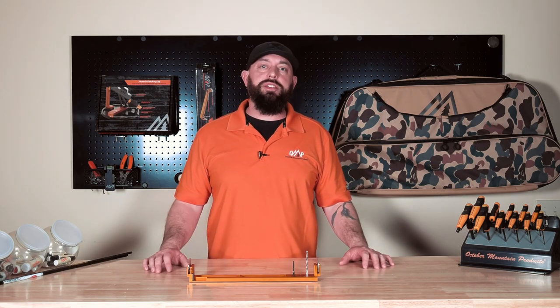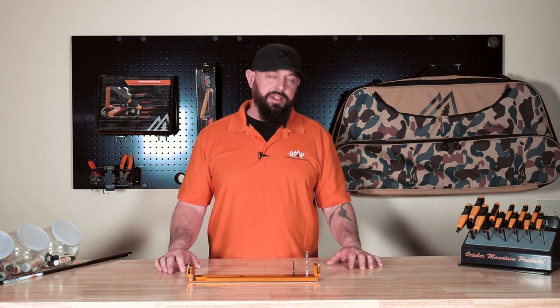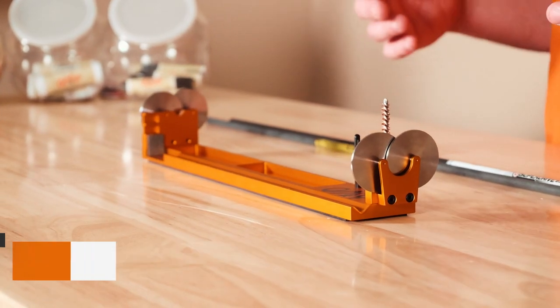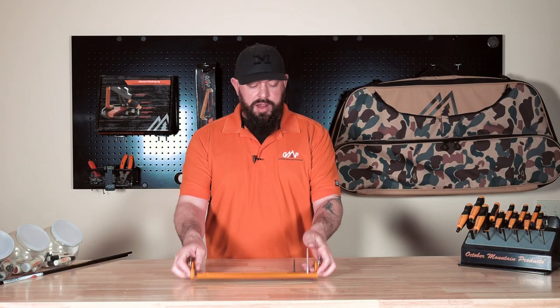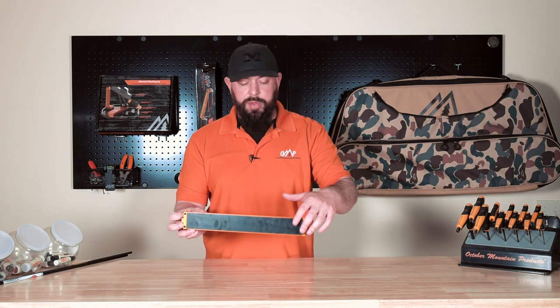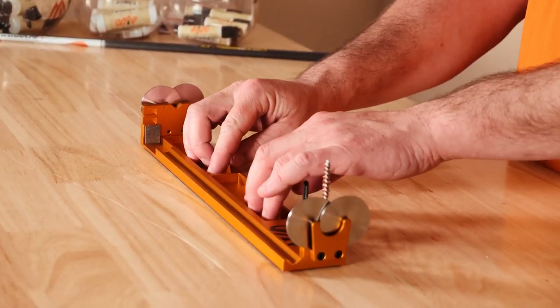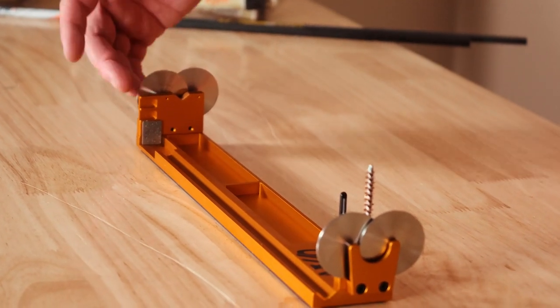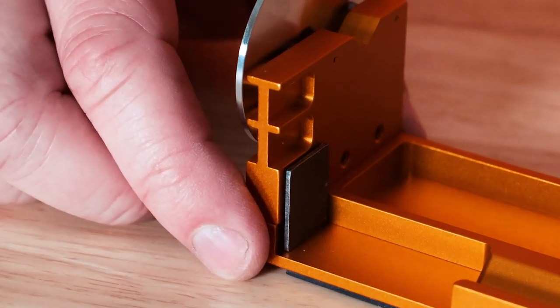Welcome to October Mountain Products Headquarters. This is the Flight Deck Aero Spinner and Square — it's pretty much a one-stop shop. On the bottom, we've got a really nice rubber pad that's going to keep it on a stable surface. In the front, we've got a large groove and small groove nock tool.